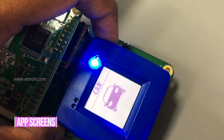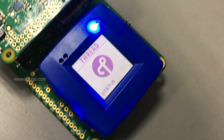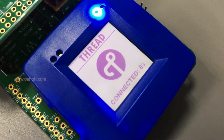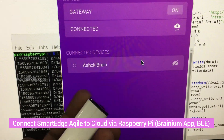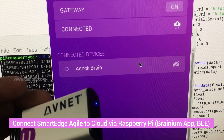The Rapid IoT Kit acts as a thread router and shows the number of connected nodes on screen. On the Raspberry Pi side, the Branium app is installed, which bridges the cloud and the Smart Edge device. MQTT is running on Python and processes data to the Rapid IoT Kit.